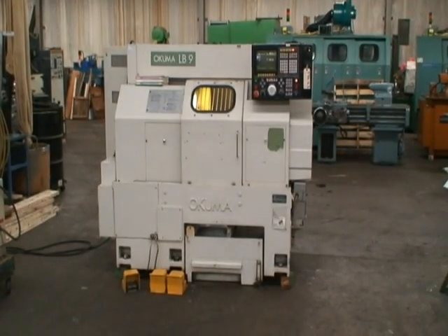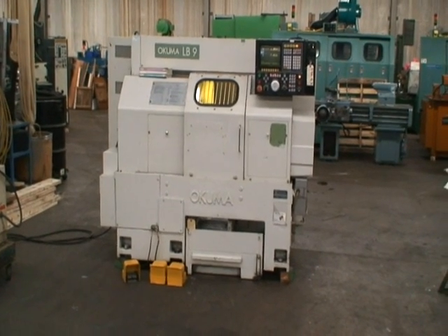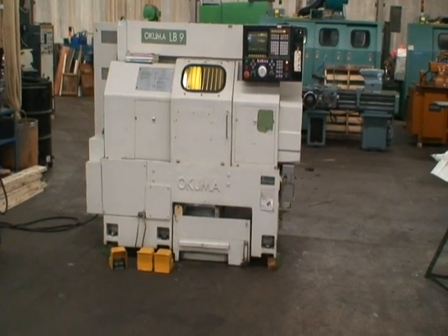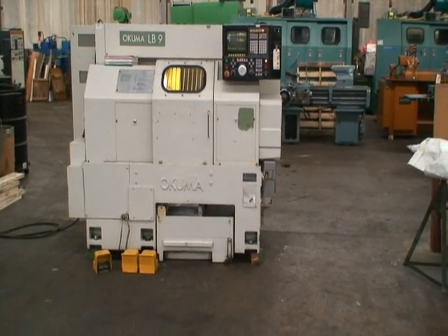Good morning and welcome to Industrial Surplus. This is a video demonstration of our Okuma two-axis CNC turning center, slant bed, model LB9, new in 1988.